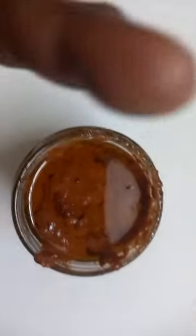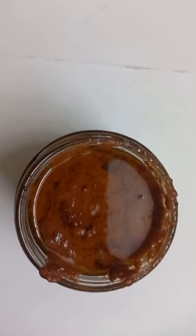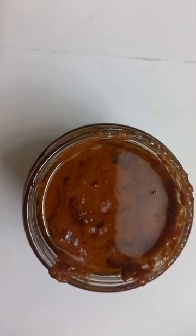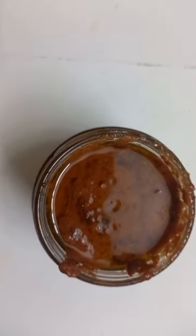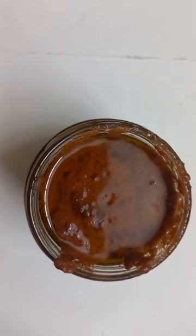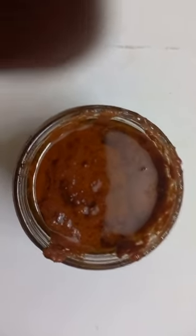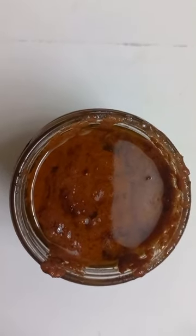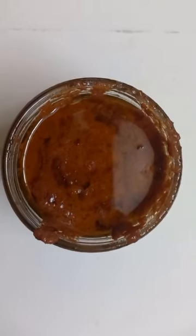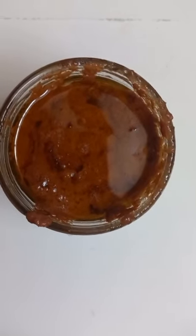The use of this homemade virgin coconut oil along with beetroot and carrot juice is for the face, neck, and hands. No need to go for a facial — just apply a little daily, two times. After one hour, wash it off using rice powder or wheat powder.